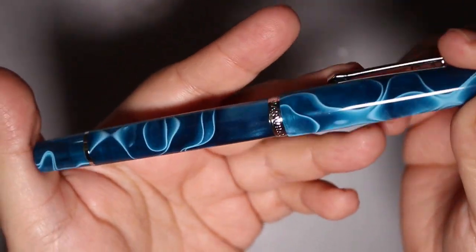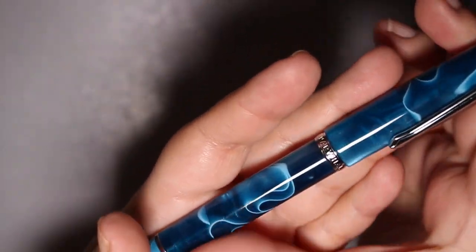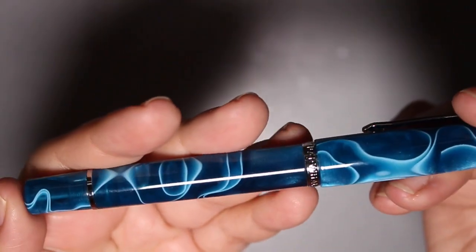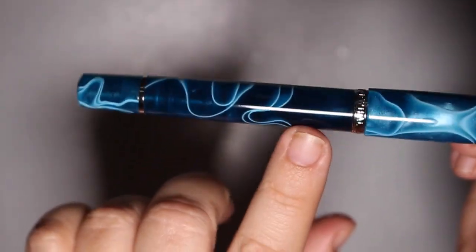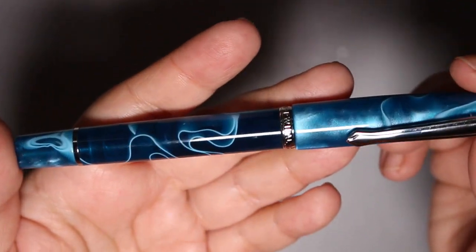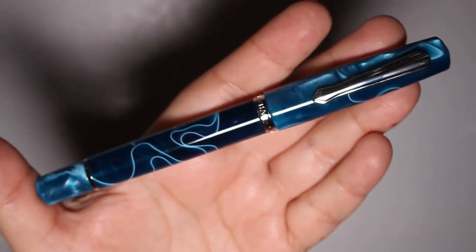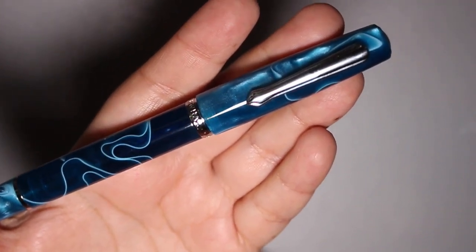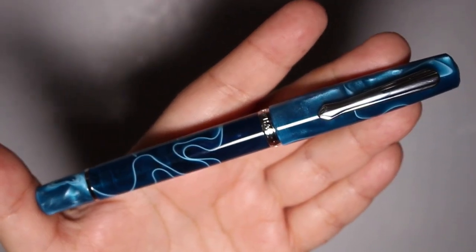So the story begins with Poseidon Blue. I bought this for myself — I was really drawn to the color because it's just beautiful. It has a lot of chatoyance, a lot of brilliance in it. The deeper blues are gorgeous. And then I made the mistake of opening this pen in front of my daughter, who is also in the hobby.